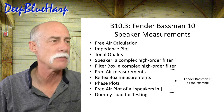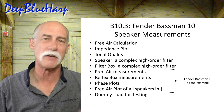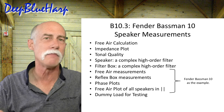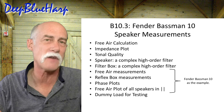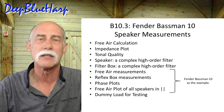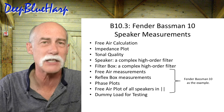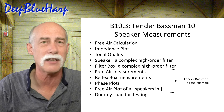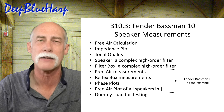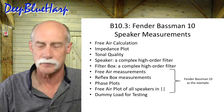Topics I'll cover include free air measurements, reflex box measurements, and phase plots. The free air measurement of all speakers in parallel outside the box is an important measurement that verifies what the nominal impedance is — the figure you see on the specification plate. You won't see what you're about to measure on that plate. Finally, I'll discuss what you need to understand about a dummy load for testing.